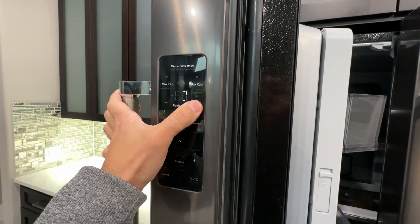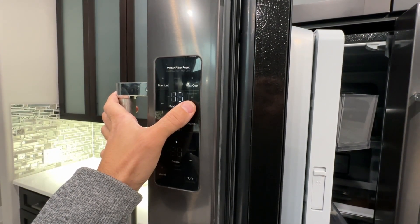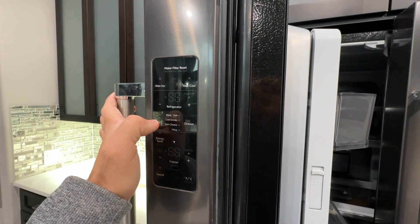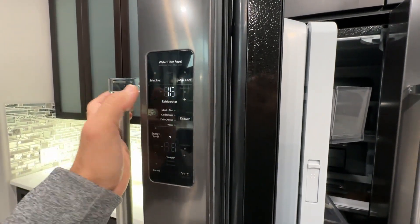To start a test, choose what you're testing. Push the drawer button and the test will start. To cancel or go back, push max call.